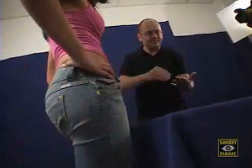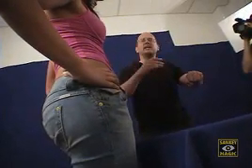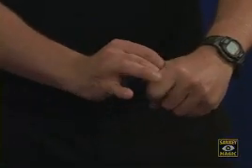Here we go. Both my hands. What you have to do is make a choice between the two. Do you want me to remove — actually, name one, either the nickel or the key. It doesn't matter. Nickel or key? Key. Key. That's the one we'll use then. You leave the key in the fist and take out the nickel.